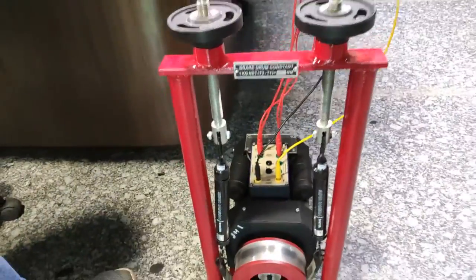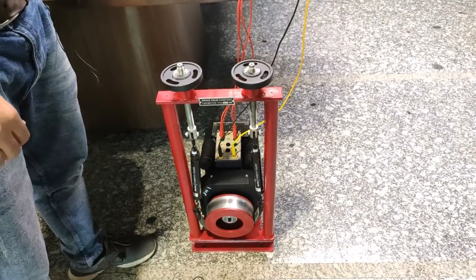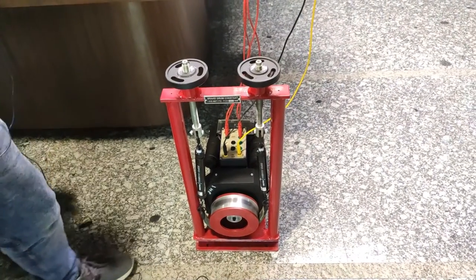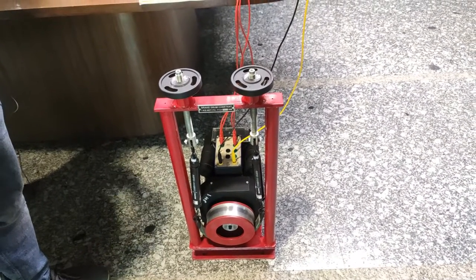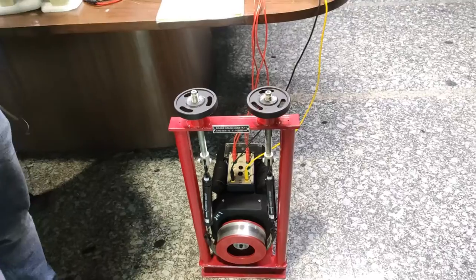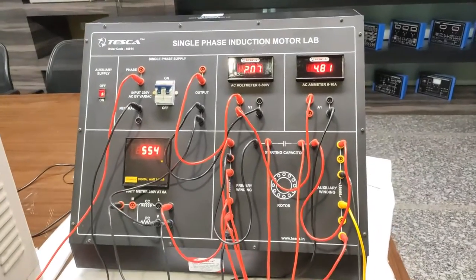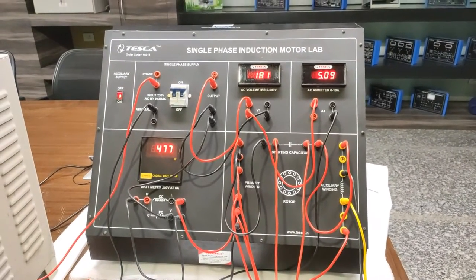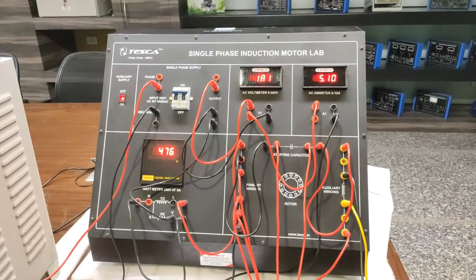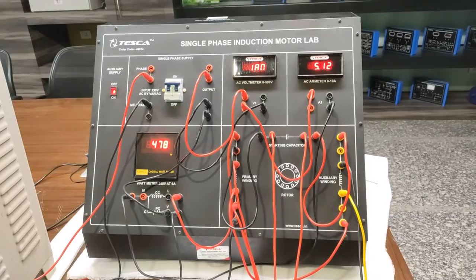With the auxiliary winding and capacitor reconnected, the motor now starts as a two-phase motor. We can see the motor again starts working. That's how we do the first experiment — studying the single phase induction motor with the starting capacitor and auxiliary winding. Observe and record the readings for different voltages in the observation table, noting voltage and current drawn by the motor.